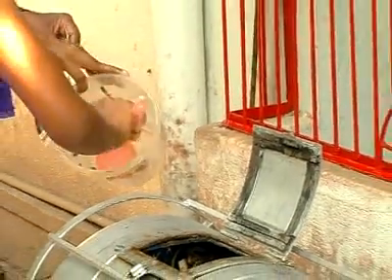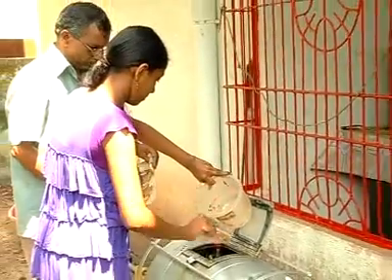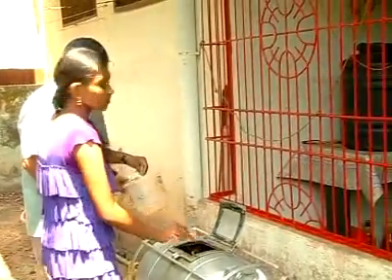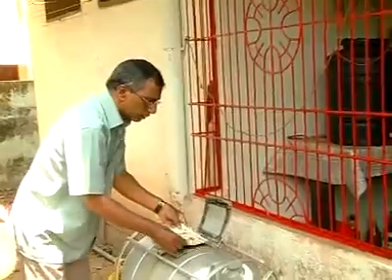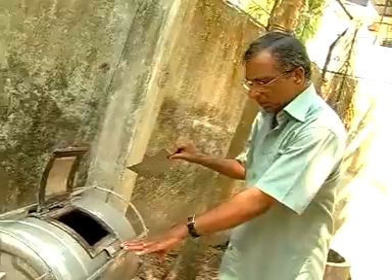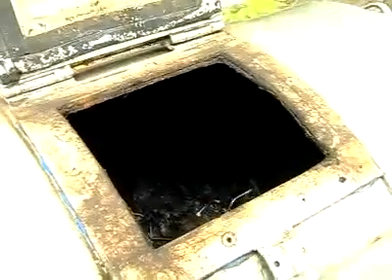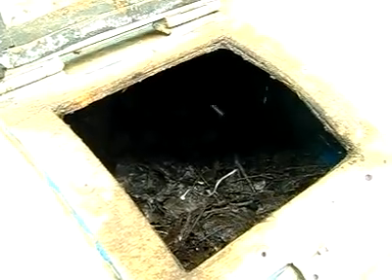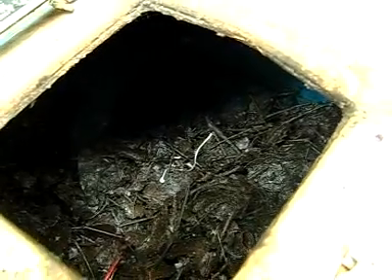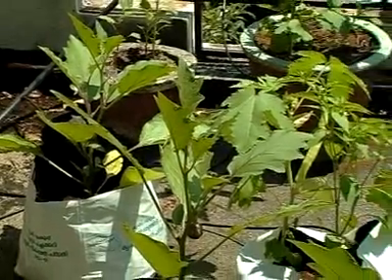After one month, take unit 2 and repeat the above procedure. For unit 1, rotate it every day for air circulation. On the 50th day — that is, 20 days after month 1 — open unit 1 and take out the biocompost. The compost is rich in NPK and earthworms. It is excellent for organic farming.